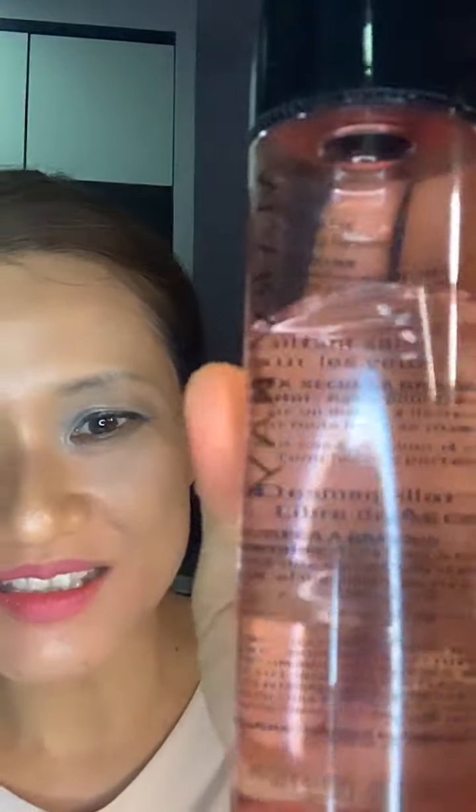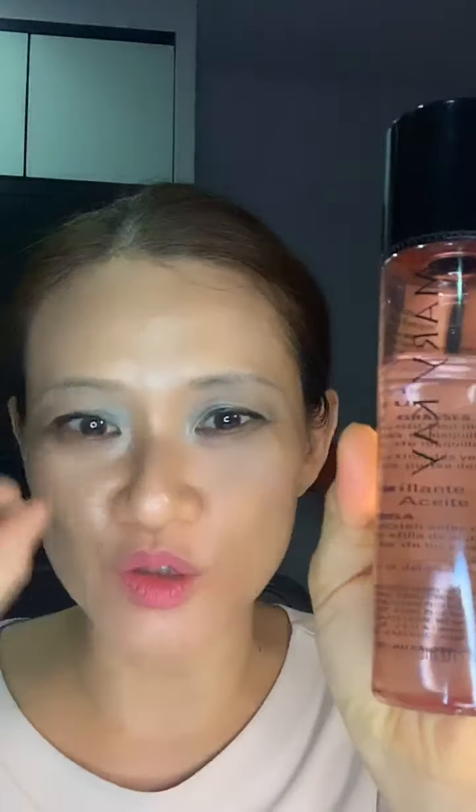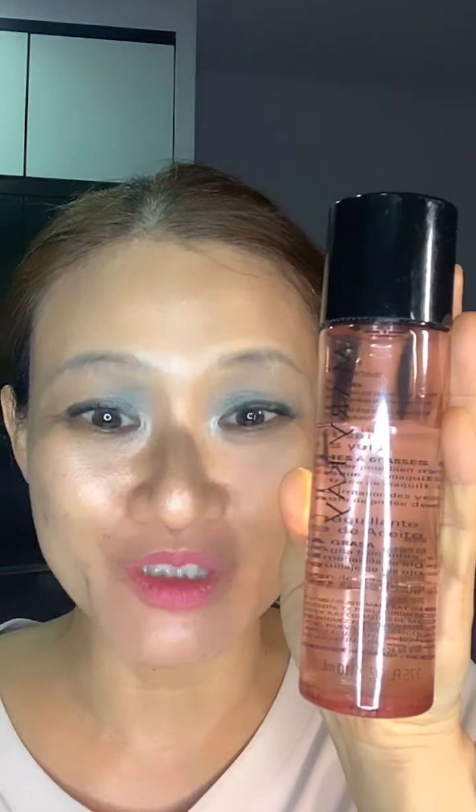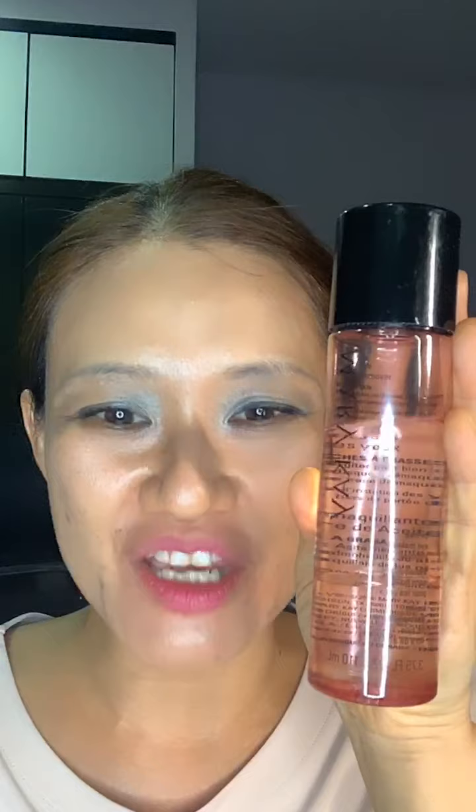Take a look at this Oil Free Eye Makeup Remover — you can see there are actually two phases. There's one phase floating on top and another below. The upper portion is for waterproof makeup and the lower portion is for non-waterproof makeup. In order for this remover to be effective, you need to shake it well.